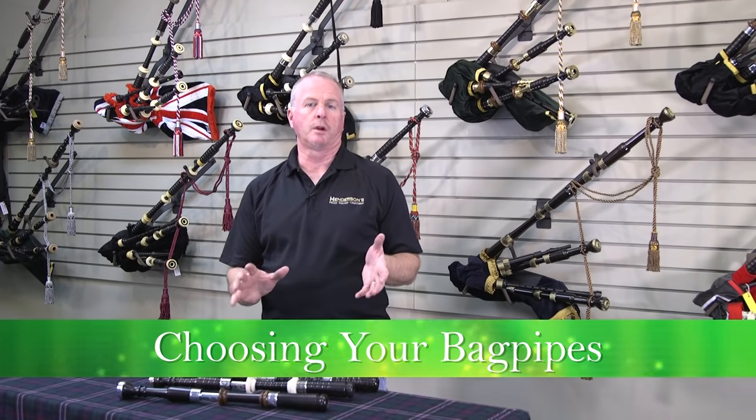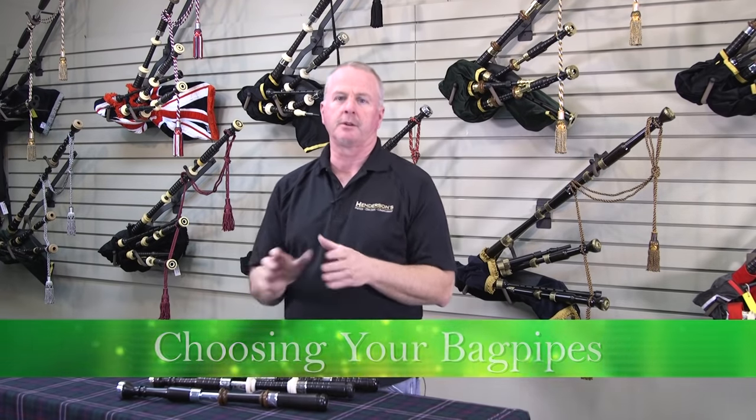Whether you've just finished your chanter work and your tutor book and your instructor has said it's time to go pick out your bagpipe, or you are looking at picking up a second set or a third set, it's a very exciting time, the purchase of a new Highland bagpipe. A few things to go over when you go after that new set.